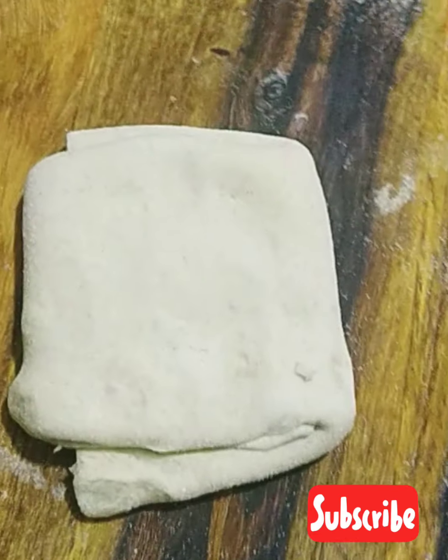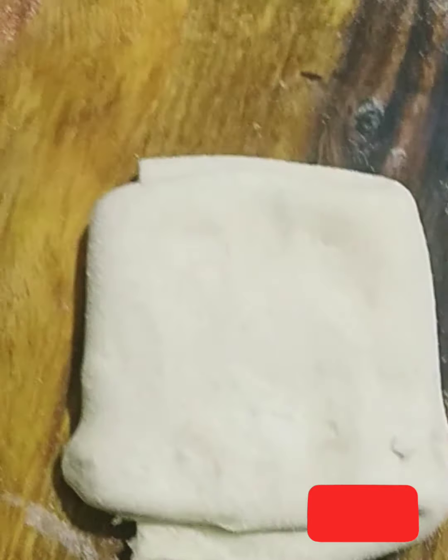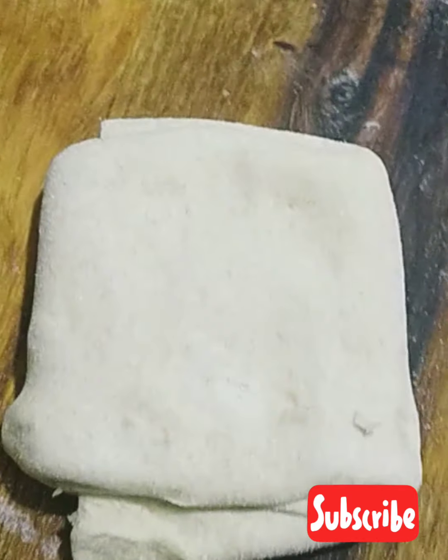Now I will fold it on the other side. Look at this — I have made a triangle with this shape.